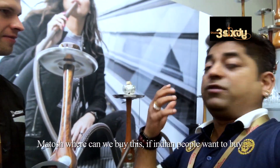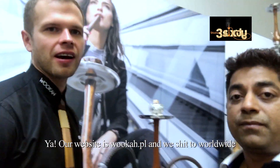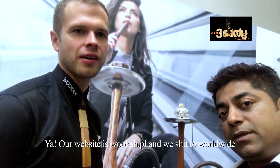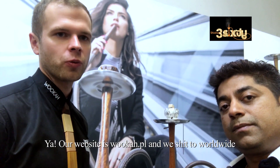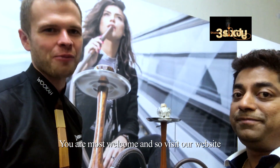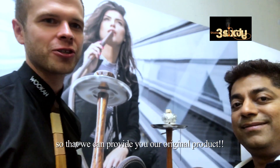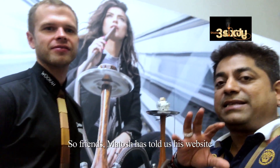Don't buy copies — this is the original Wookah and this brand is very, very good. Matos, where can we buy? If Indian people want to buy, which website do you have? Our website is Wookah.pl and we ship worldwide, so there will be no problem even to ship to India. Please visit our website — we can provide you our original products.